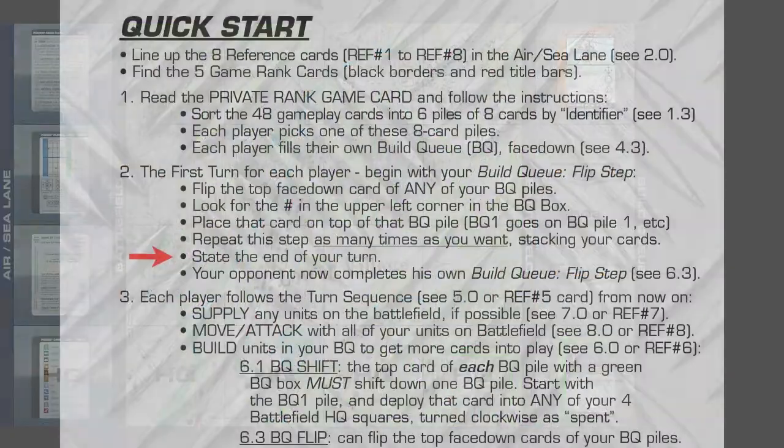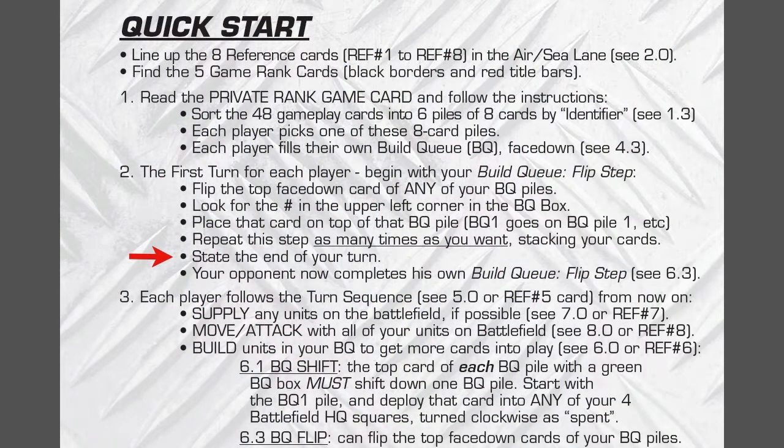Following the instructions, it says stop at the end of your turn. So this will be the end of our turn, and then your opponent completes his own build queue. The reason why we had to put the first turn as a separate instruction — I'll point to 5.1, the first turn in the instructions — is you have your face-down cards in the build queue. The normal turn sequence would be supply, move attack, and then build queue. But right now in the beginning of the game, there are no units to supply or move attack — they're all in the build queue, not even made yet. So we had to make a special section of the rules so that you do the very first turn going straight to your build queue flip step and start putting the assembly line together to manufacture your forces.